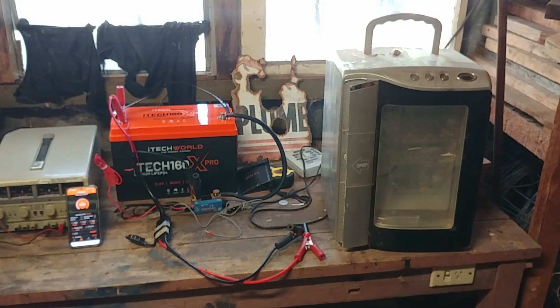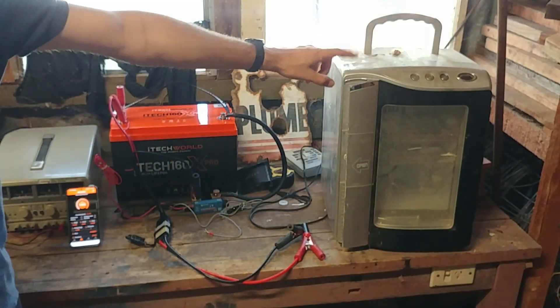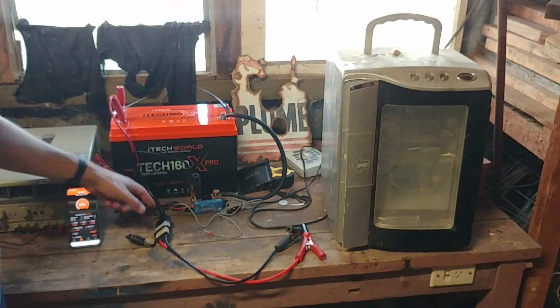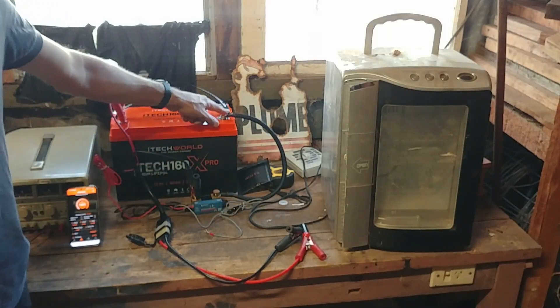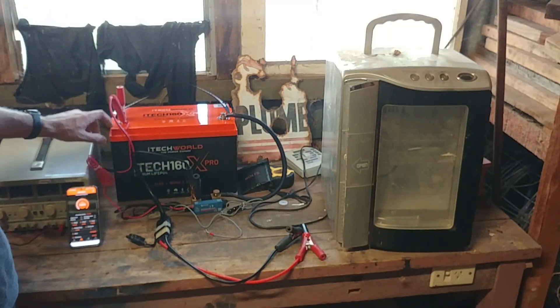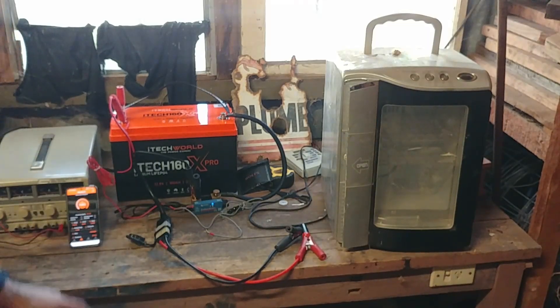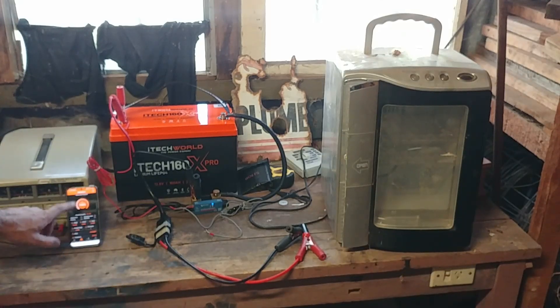Same test setup as last time. Positive coming out of the battery going into a 12-volt fridge. Output of the negative from the 12-volt fridge comes through into the Smart Shunt. The output from the Smart Shunt goes back to the negative of the battery. We've also got a red wire from the positive of the battery providing power to the Smart Shunt, which we'll use with the Victron app to measure total discharge capacity and compare that with the iTech World app.